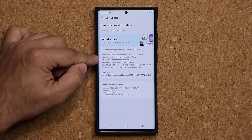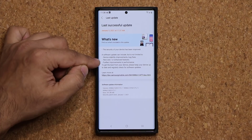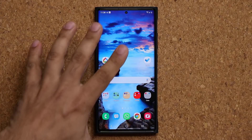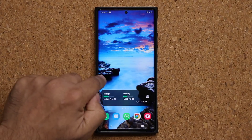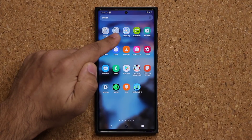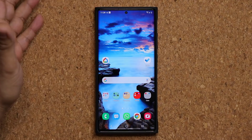It says new and/or enhanced features. I have not seen any new features with this update so far, but it does improve performance a little bit. OneUI 3.0 on the Note 20 Ultra now feels a little more stable. Things feel a bit smoother and more responsive, and that's going to continue as we get more updates.